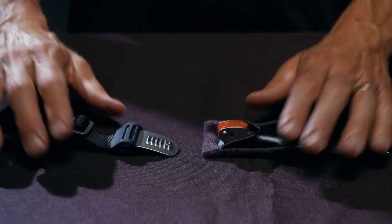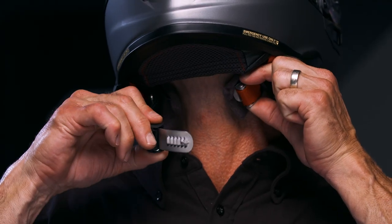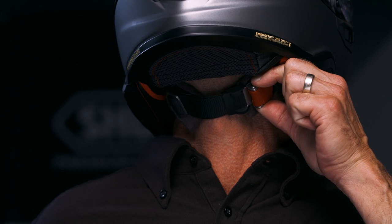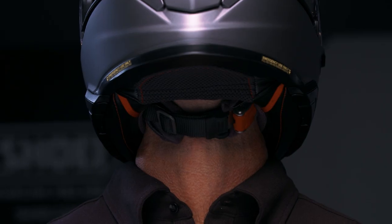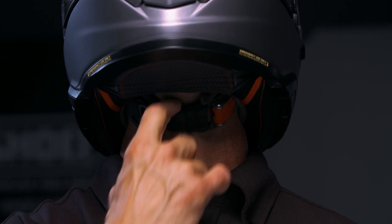To fasten the Micro Ratchet Chin Strap, push the stainless steel tongue firmly into the buckle until it is securely locked. You will hear clicking from the ratchet mechanism. Once fastened, the chin strap should be as tight as possible against your chin without causing discomfort. There shouldn't be any slack between the strap and your skin.